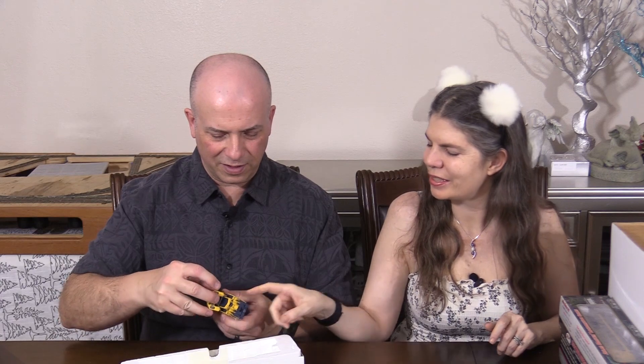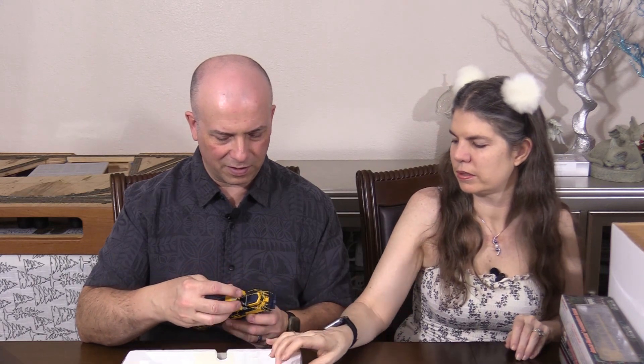I see a person in there. Yeah, a lot of the Atlas engines have crew figures in them, which is kind of cool. Oh, that's cool. So I'll just leave that alone for now. All right.